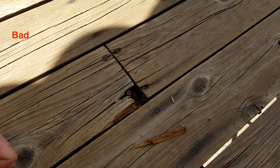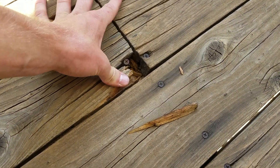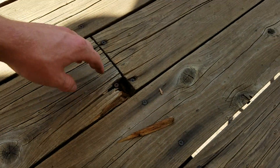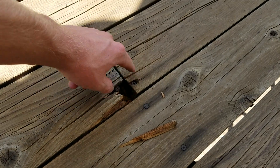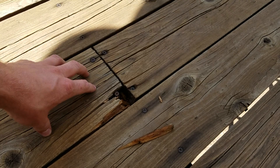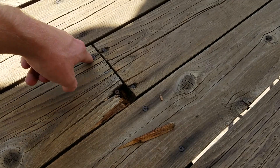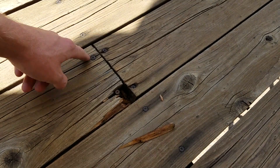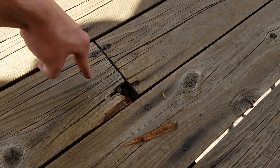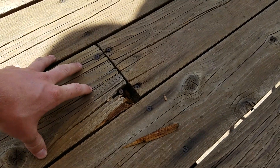Now let's take a look at the deck boards. You can see just moving my hand here it's pretty bad. If I put my foot there it's flexing pretty bad — it's only halfway on a joist. There are four screws, and since it's halfway on the joist and has four screws, a lot of water penetrates in. It's on an end piece, so this is the weakest spot. If someone were to really step here they could potentially fall all the way through — that's just super dangerous and not safe at all.